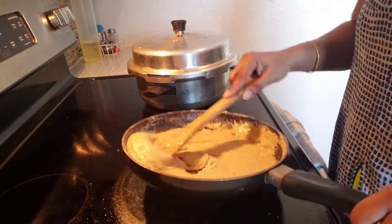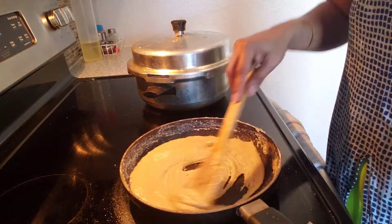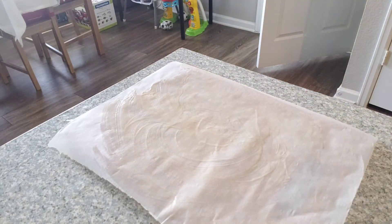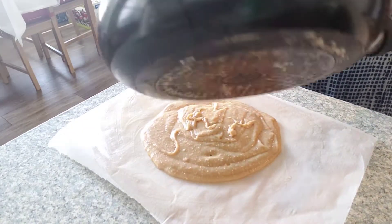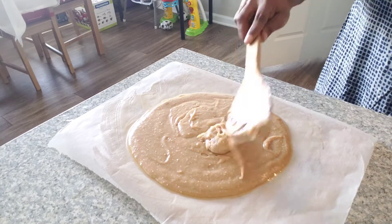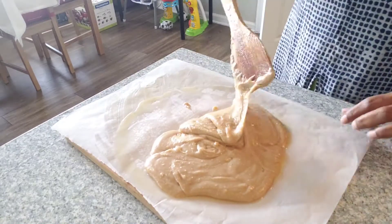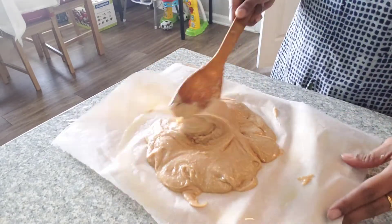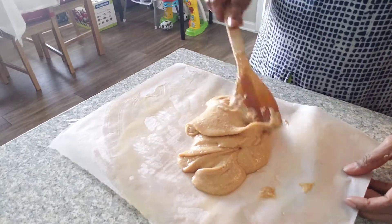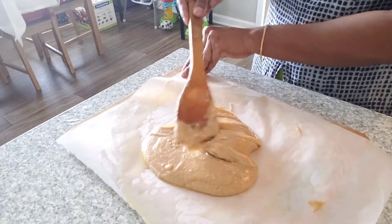I will release the pan. I will take the pan and put it in place. I will line the pan with parchment paper. We will apply this simple process. We will get a small amount of fat.